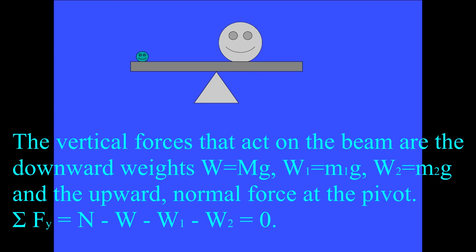The vertical forces that act on the beam are the downward weights: big W equals big M times g, the weight of mass M1, the weight of mass M2, and the upward normal force at the pivot. The sum of the y components of forces that act on the beam are plus N minus W minus W1 minus W2 equals zero.